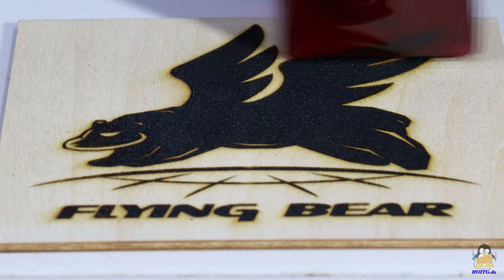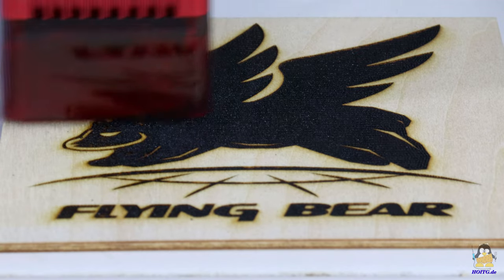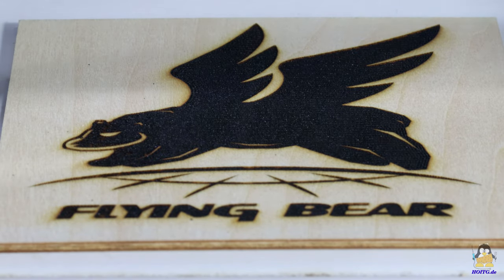The bitmap graphic shown here is engraved on wood and processed line by line. The job is finished after about 30 minutes.